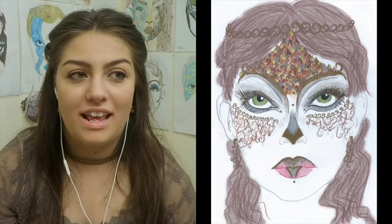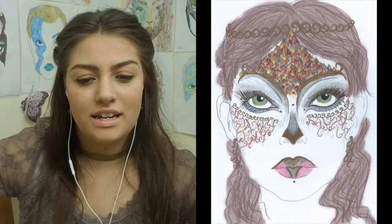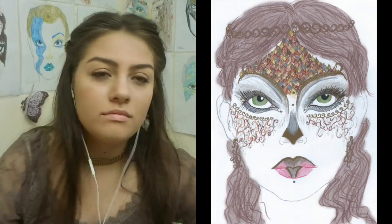Hello lovely people of the internet! I'm the Breathing Canvas and today I'm gonna show you my Athena look. Let's look at that sketch! I am incorporating her symbol of an owl and the Athenian helmet.